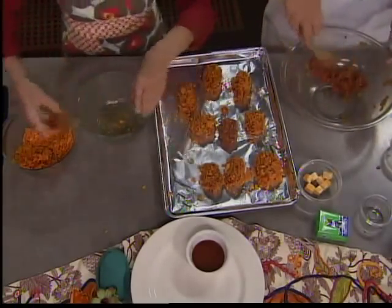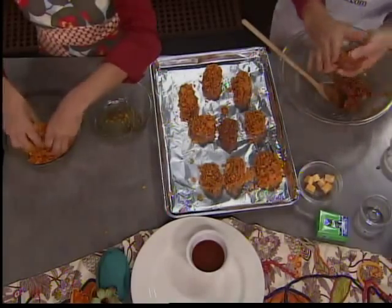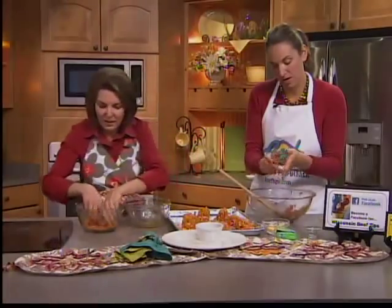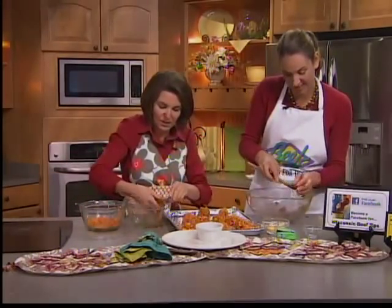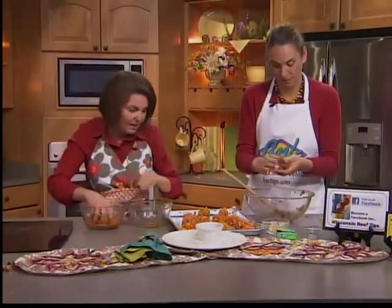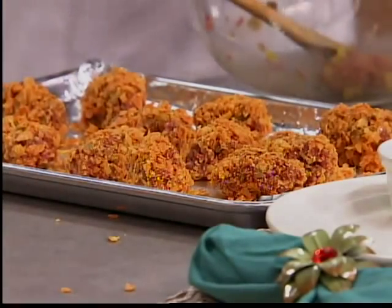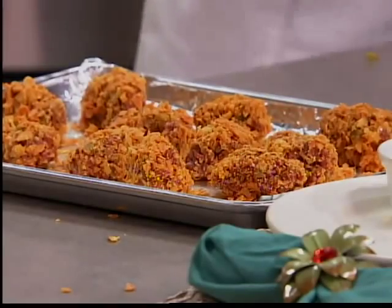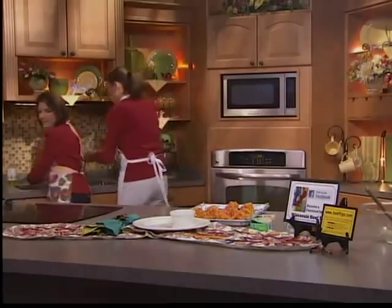So we're getting down to the end here. Let me add a few more. This makes about 16 — mine are a little big, but that's okay. So we've got ours in the oven, and we want to show you how they look. We've got that little nugget of cheese which is a surprise inside. Notice how we're not putting these right next to each other so they've got a little bit of room and the chips crisp up.